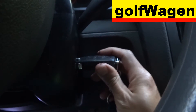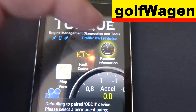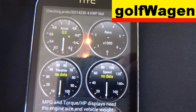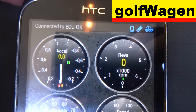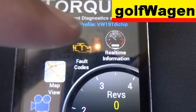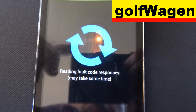OBD connect. Ignition on to the first position — don't start the engine. Start the application. You must check in and connect. Connected to reader. And now press Fault Codes and tap to read.